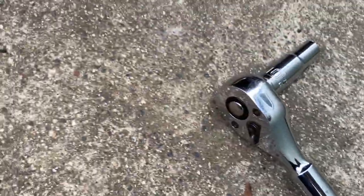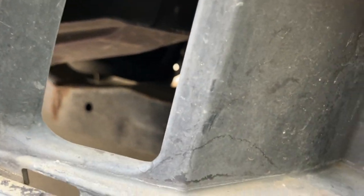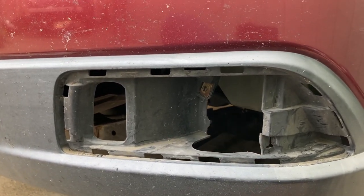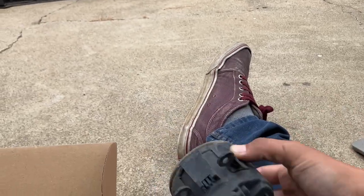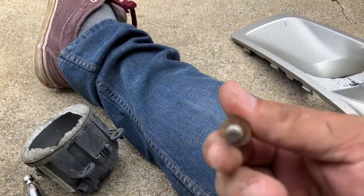There's the bulb — we got under it, it's disconnected. We've got our 10 millimeter on a ratchet here, so I'm just going to reach around and undo that bolt from back here. Let's see if I can reach it. There we go. All right, we got her — there she is. So outside of there, this is what was holding it in. Pretty cool.